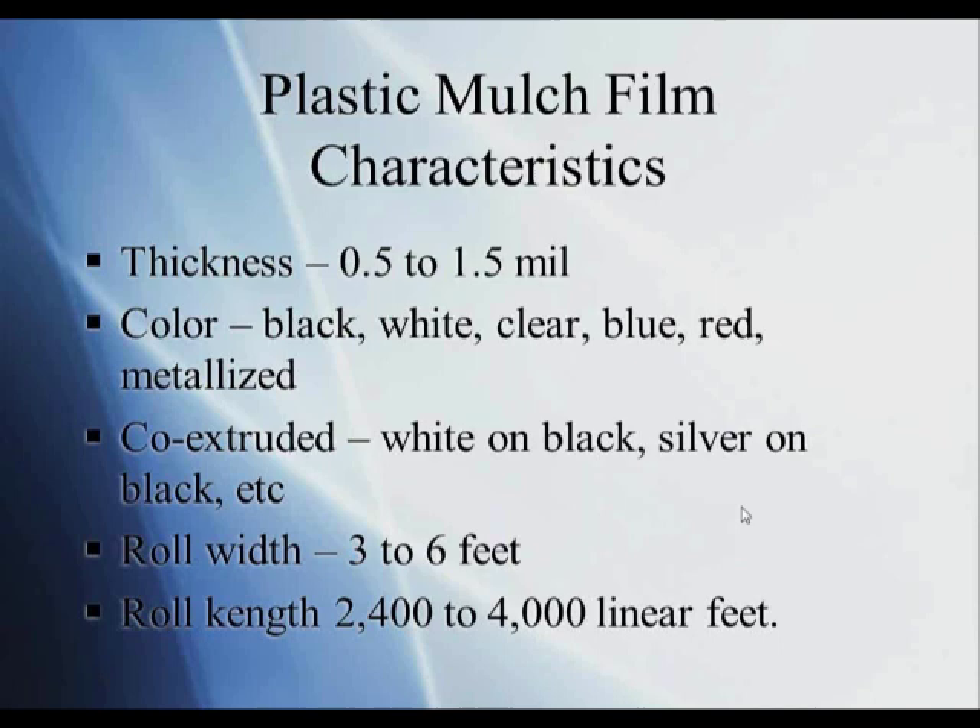For field mulch film, you can go anywhere from 0.5 to 1.5 mil. Keep in mind that at 0.5 mil, it may be very difficult to retrieve the plastic in the fall. The thicker the film — 1.25 or 1.5 mil — the easier it is to retrieve from the field at the end of the season. Then you get into colors: black has been the standard for many years. We also have white, clear, blue, red, and metalized silver — several different colors, each with a different response with crops.